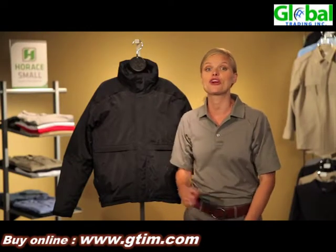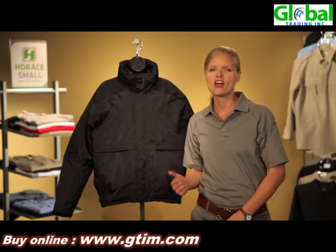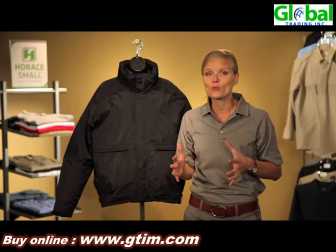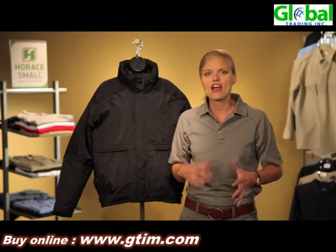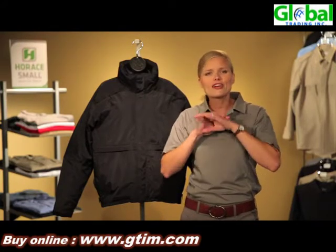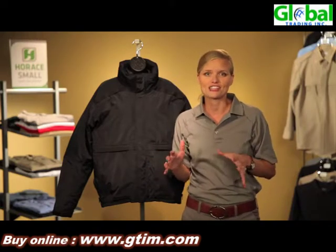Hi, I'm Shannon here to introduce our 3-in-1 jacket from Horace Small. This is one of my favorite jackets in the outerwear collection because it's a 3-in-1. You can wear the outer shell, the inner shell, and combine them for a 3-in-1 piece that you can wear to weather any storm that Mother Nature has to throw your way.